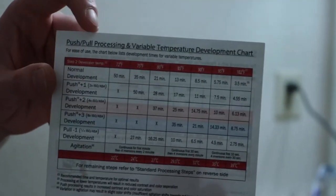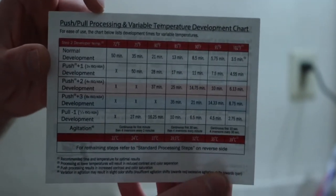So today we're doing pushing film. We're using the Cinestill CS41 kit from last time, if you saw the previous episode. The Cinestill kit comes with a little chart for pushing and pulling.